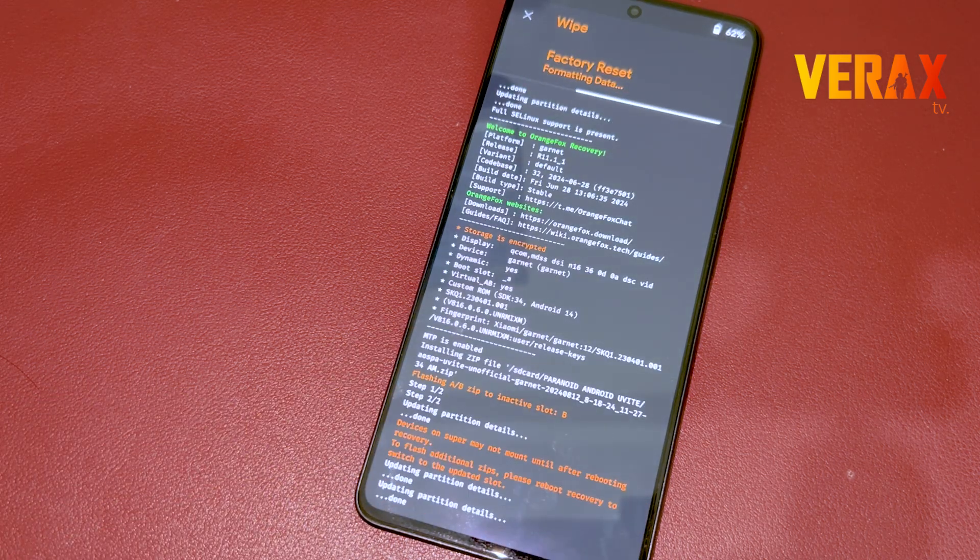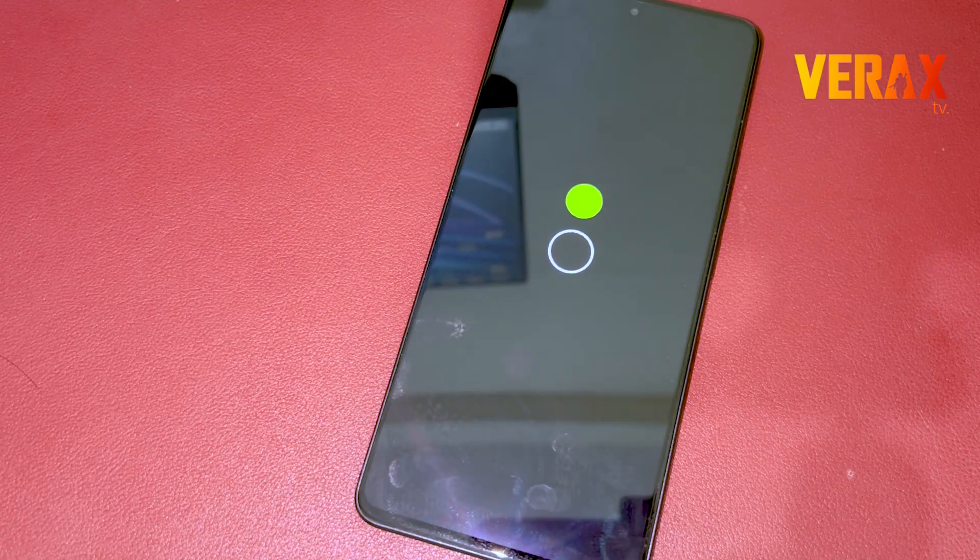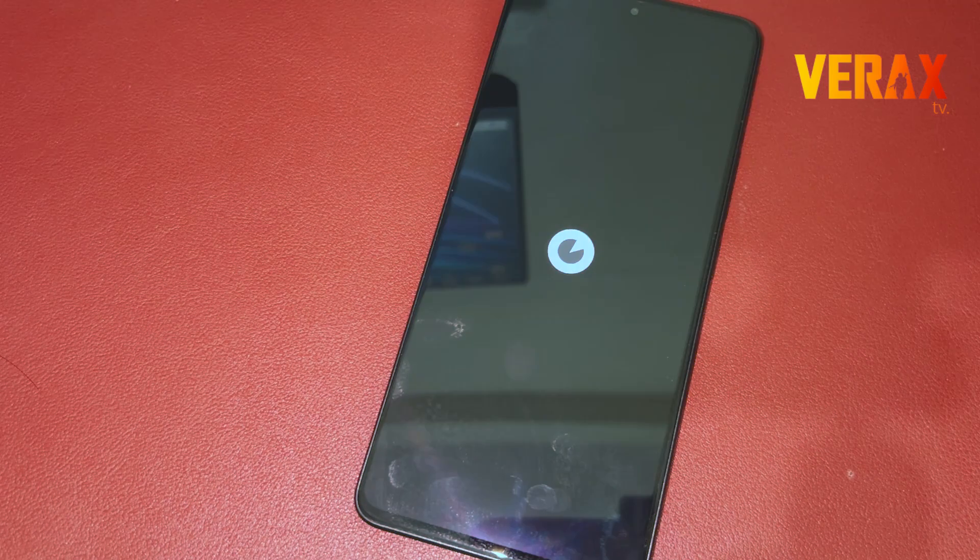Once wiped, you can now safely boot to the system. The first boot may take a while. Once the welcome screen pops up, just set it up like new.